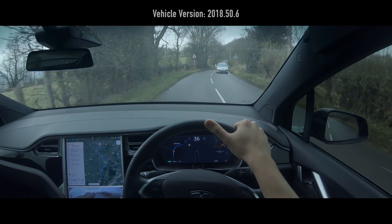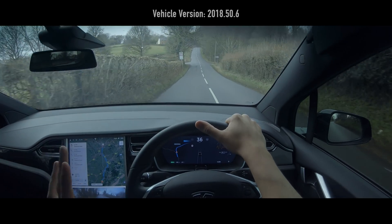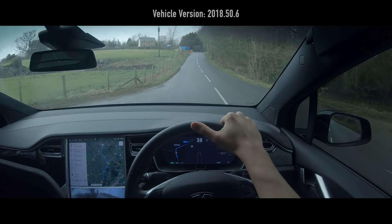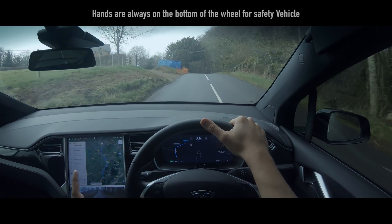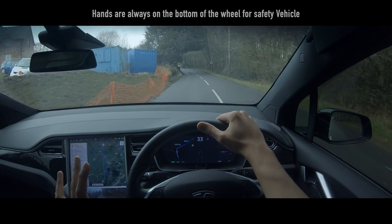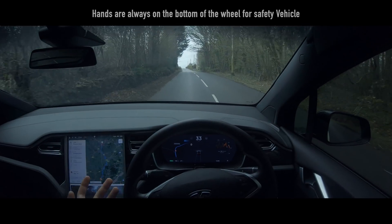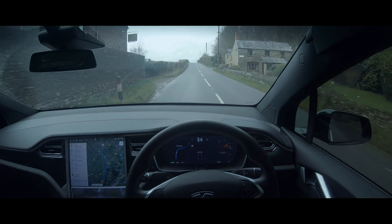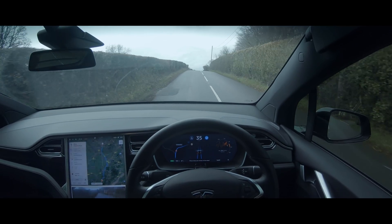Hey everyone, welcome back to Tesla Driver. Today we're going to be jumping in and just doing some autopilot, but on some pretty different kind of roads. This is actually Welsh countryside roads, which have a speed limit of 60, but you tend to drive anywhere between like 35 or 40 around them most of the time because of the bends and the hills and the dips. I wanted to see as a quick test how the Tesla would do on these kind of roads, so let's just plug it in before we get over this mound to see if it works fine.